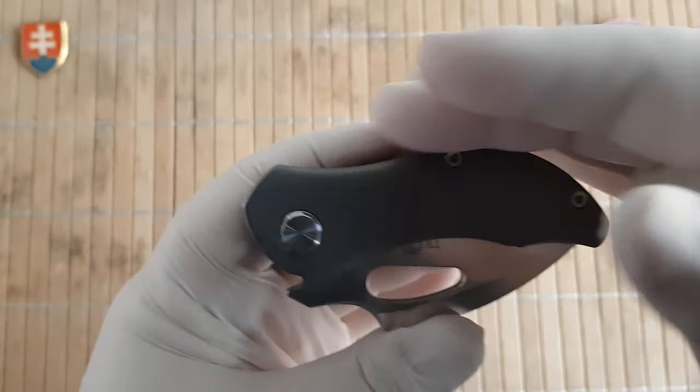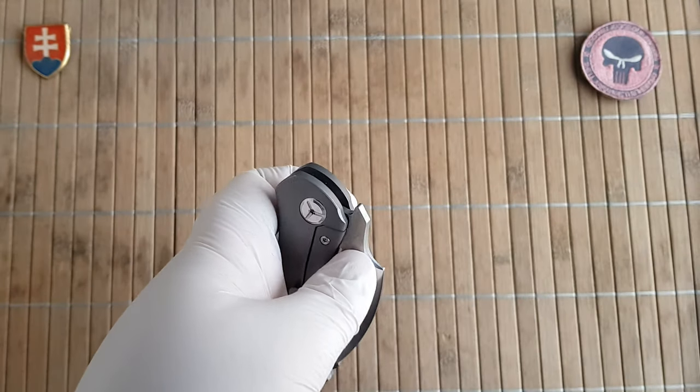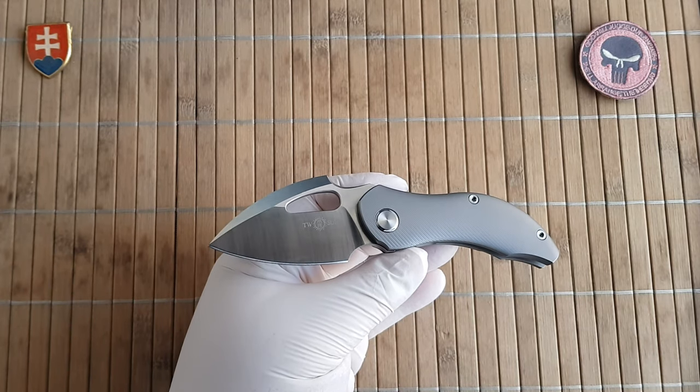It does not break the lines, so nicely executed. The weight of the knife is 123 grams or 4.3 ounces.